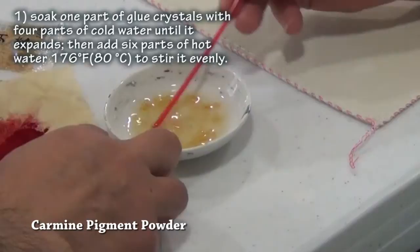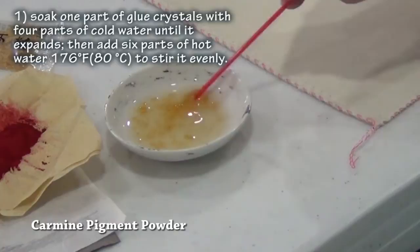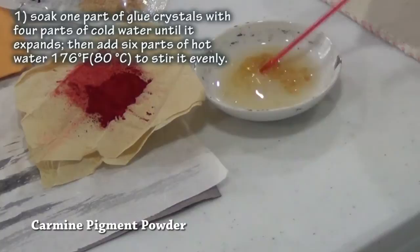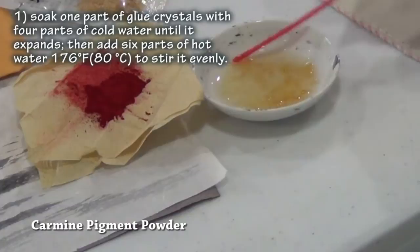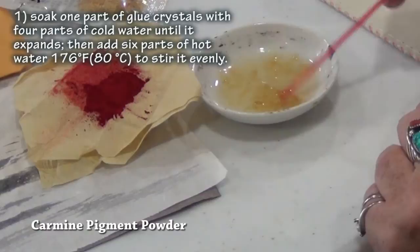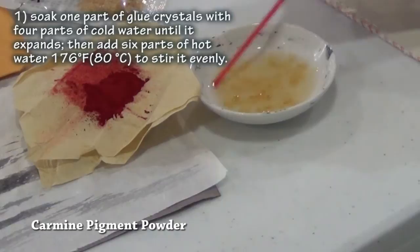That's the pigment powder. We're going to create a traditional color called Yang Hong, translated as 'overseas crimson.' Yang means imported — from the West — but it's a very traditional color too, because they were trading through the ocean ports, you know. Where does this powder come from? What's it made from?